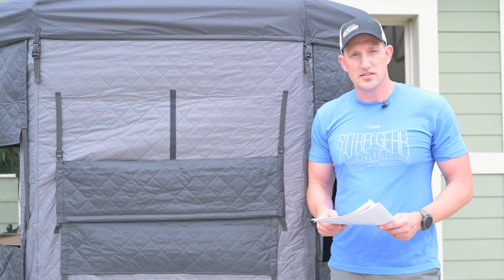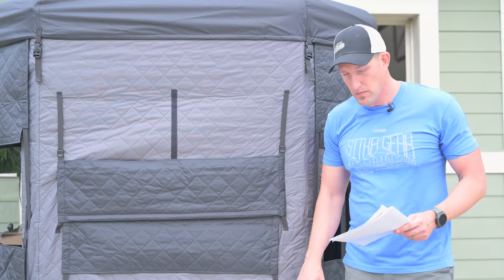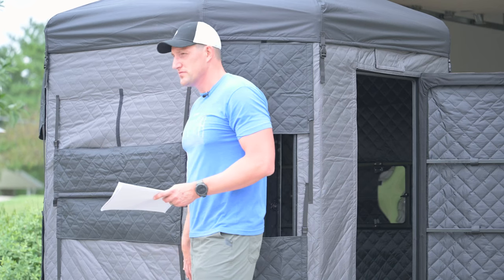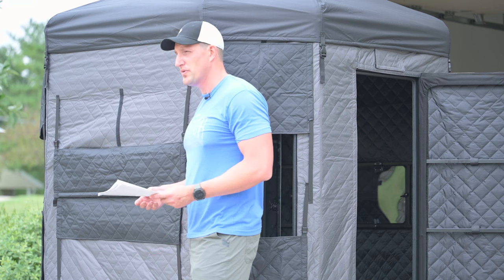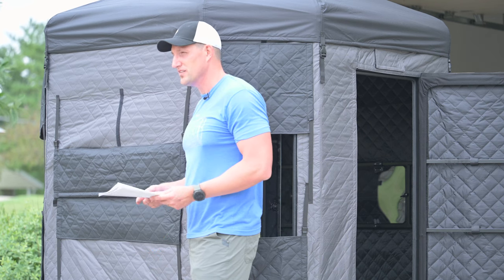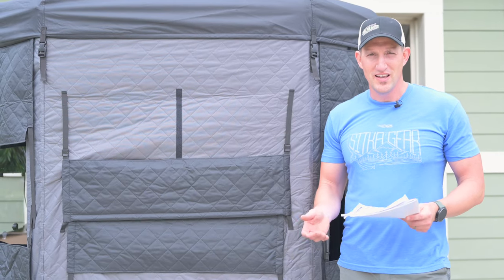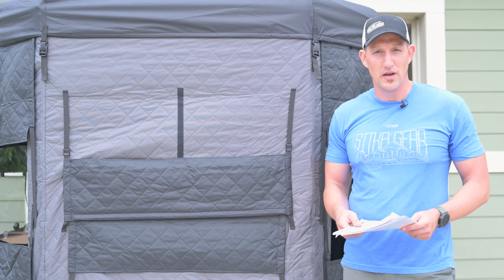Building a blind like this is a time-consuming activity. There are lots of parts and pieces — I mentioned the Millennium Buck Hut had over 100 pieces, and the Gray Light easily had over 100 pieces as well. It took my dad and I a better part of about four hours per blind. That was with us filming as we went, so you can take off an extra half hour to 45 minutes for that extra work — but it does take quite a bit of time.